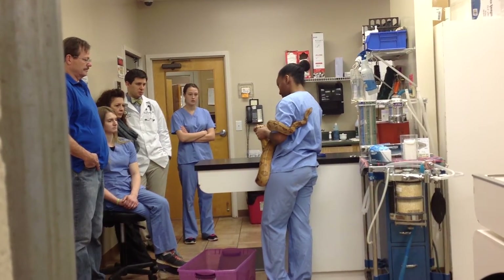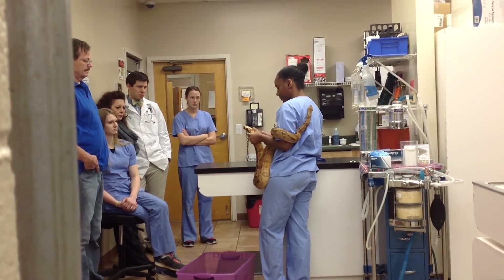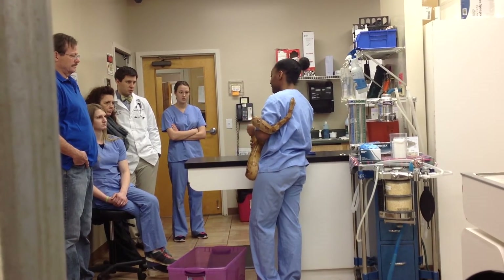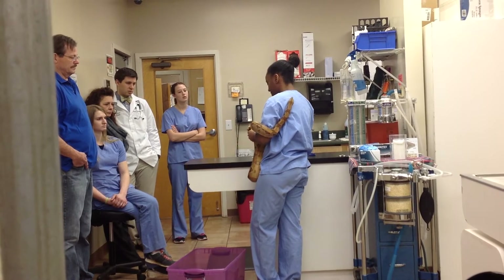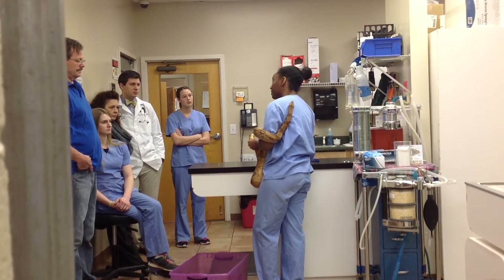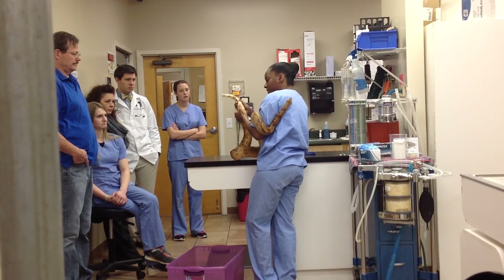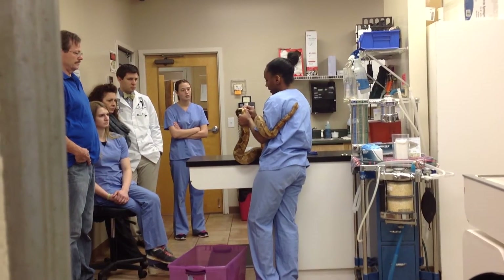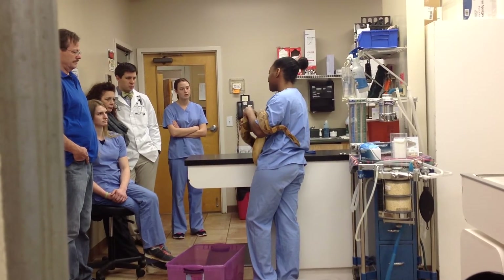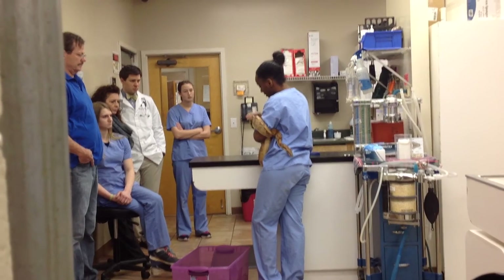The cloaca is also one of the ways you sex a snake. In an older snake, what you would do is take a probe and insert it into the cloaca. If it goes down anywhere from 2 to 6 scale lengths, it's a female. If it goes longer than 6 scale lengths, it's a male. In younger snakes, you can pop the genitalia out by gently rubbing. You want to make sure the area is clear of debris, any feces, or any retained shed, which can indicate parasites or that the animal is unhealthy or slightly dehydrated.